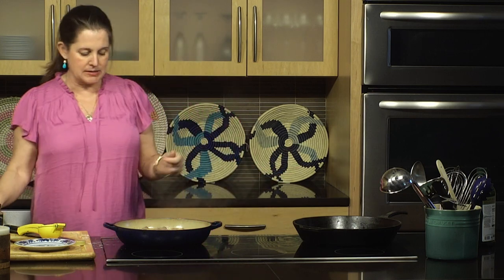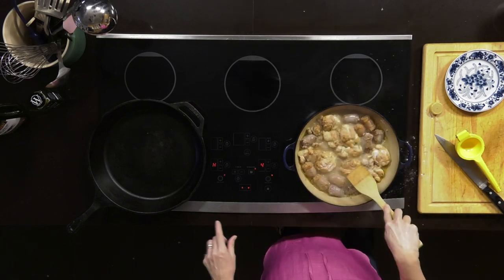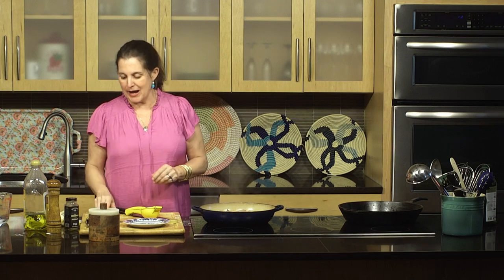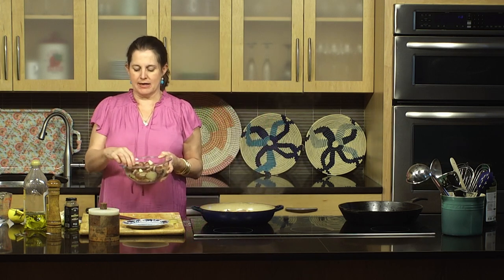The other thing about cast iron is it gets really hot and you get fabulous sears on it. So we're going to do our potato hash. A lot of us think of hashes as being a breakfast food, but I love hash so I'll do hashes with meats. One of the things I've realized over the years is the best thing you can do for yourself is to pre-cook your potatoes, because if you're trying to cook potatoes in a skillet like this, it's going to take forever and everything else is going to burn. Going into our potato hash are these red potatoes that I've cooked already — cooked through, not par-cooked. I've cut them into smaller pieces so all these little surfaces get brown and yummy.